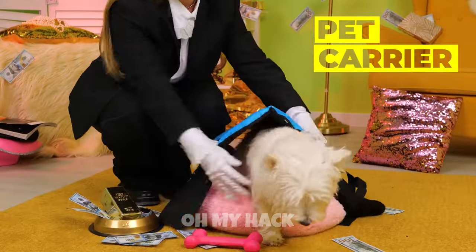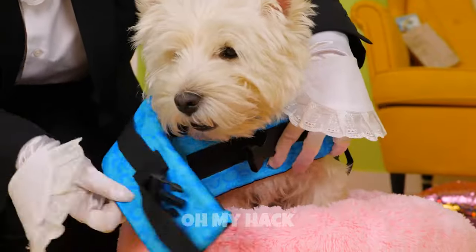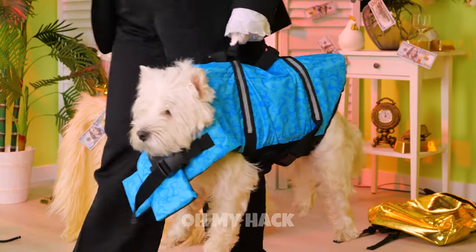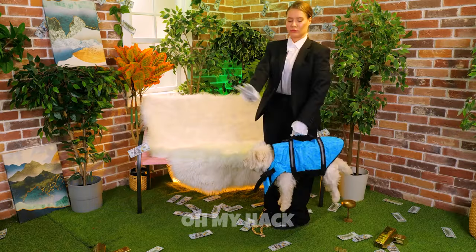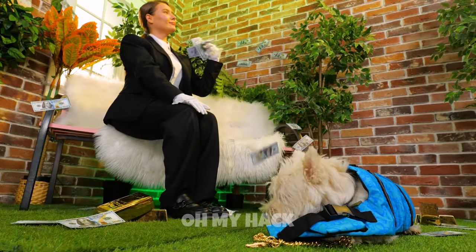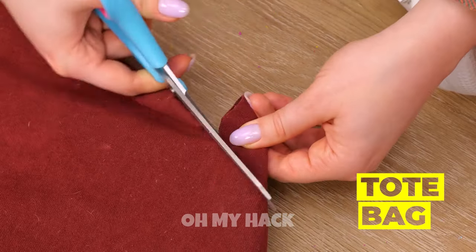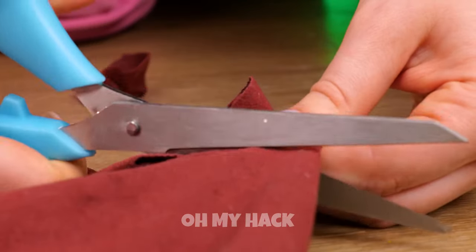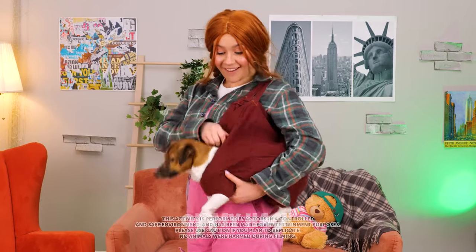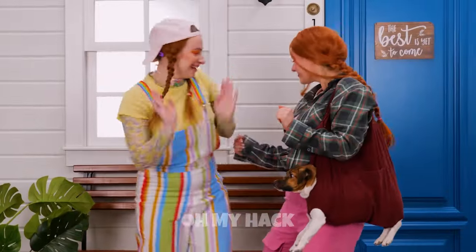Looks like someone's about to go on a trip. Make sure to tuck that belt in nice and tight. And away we go. Now sit back and unwind. You're the perfect fit inside this bag. A few cuts and it's a custom-made carrier. What you waiting for? Sooner you leave, the sooner you share your pup with the world.